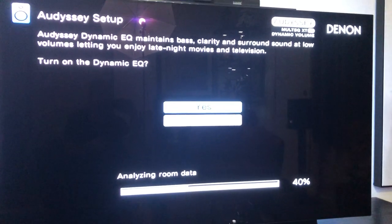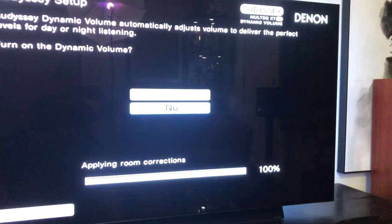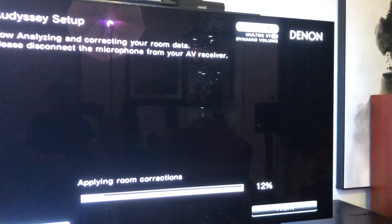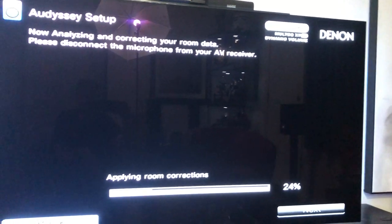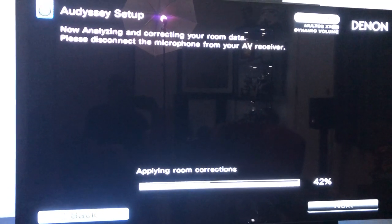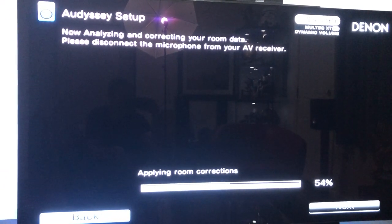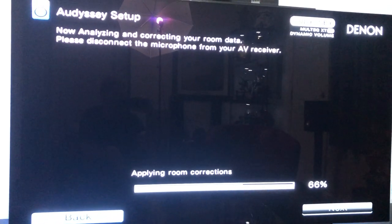Audyssey Dynamic EQ — I'm going to say no to that. Dynamic Volume on — I'm going to keep that off as well. Right now it's applying room corrections, putting all the information it just gathered into the receiver so it knows how to set everything. Once it's done, we'll be able to show you guys where it set the distances and the levels.